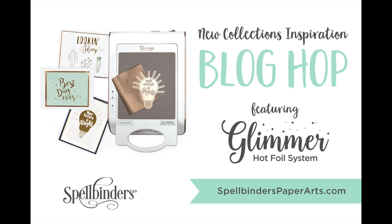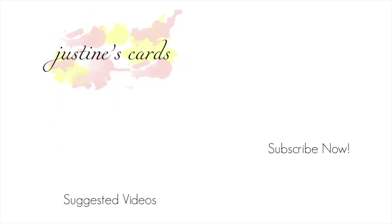I hope you enjoyed my review of how this machine works. Don't forget to leave a comment on my blog for a chance to win a $50 gift certificate to Spellbinders. If you have any questions, leave them in the comments below and I'll do my best to answer them. Thanks so much for watching everyone — and as I learn more about this machine I'm sure you'll see it more often. Bye!